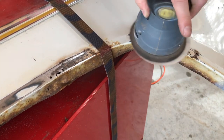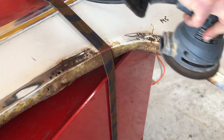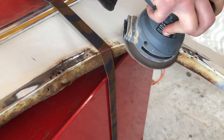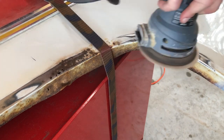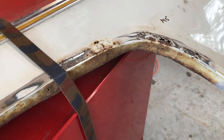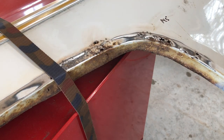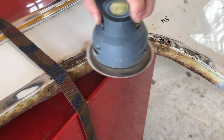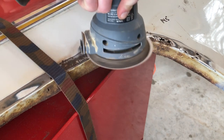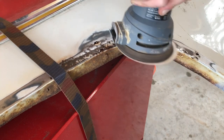One reason why I started with the driver's side of the truck is that the driver's side has worse rust damage than the passenger's side. That's simply because the driver's side sees more salt and road grime and rust from passing vehicles than the passenger's side does. So I figure starting with this side first, getting rid of all the tough repairs, the passenger's side will go a lot faster and be a lot easier.